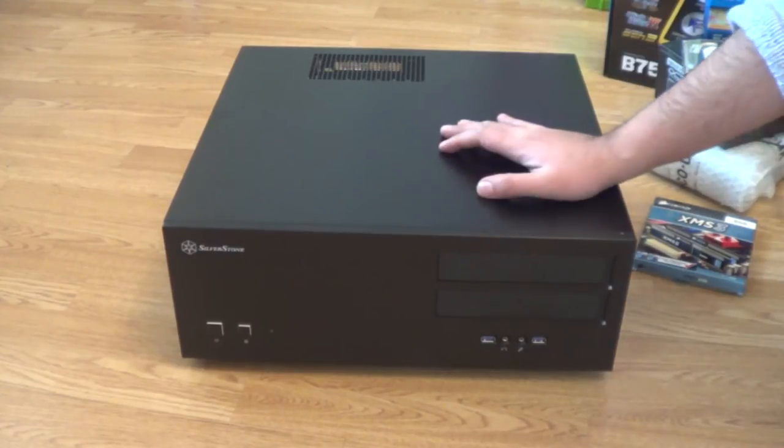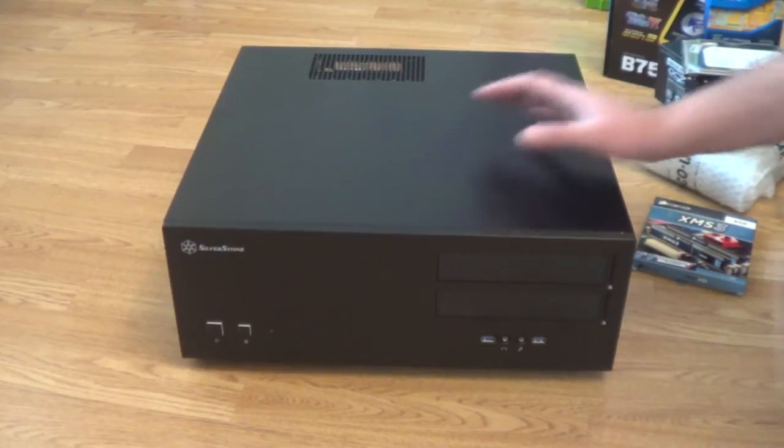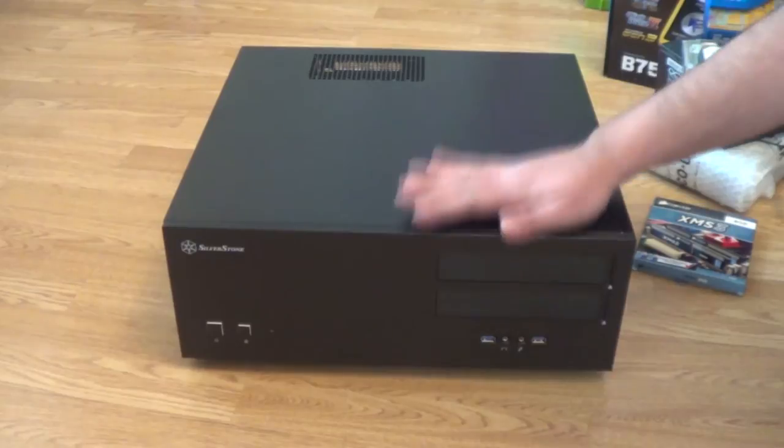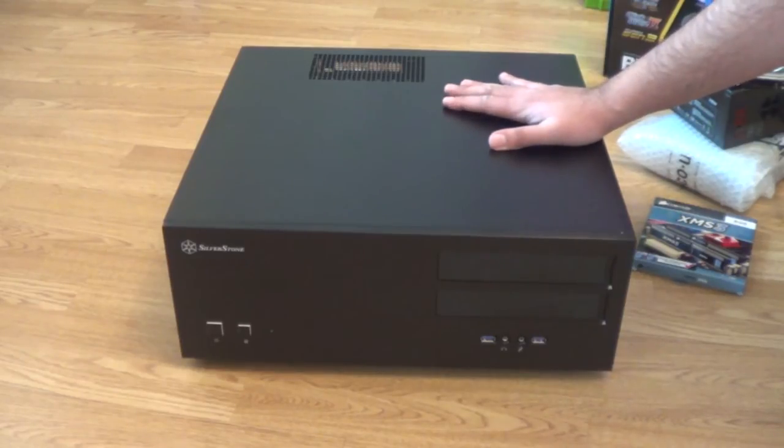First things first — make sure you purchase a case that's going to last you and handle the kind of components you're putting in it. If you buy a cheap small case it might fit cheaper smaller components, but in the future if you decide to upgrade you'll probably end up upgrading the case too to fit bigger, hotter components. So choosing the right case is important. Here we've got the Silverstone GD08, which I've done an unboxing of in another video, and that's going to be the basis of my home theatre PC.